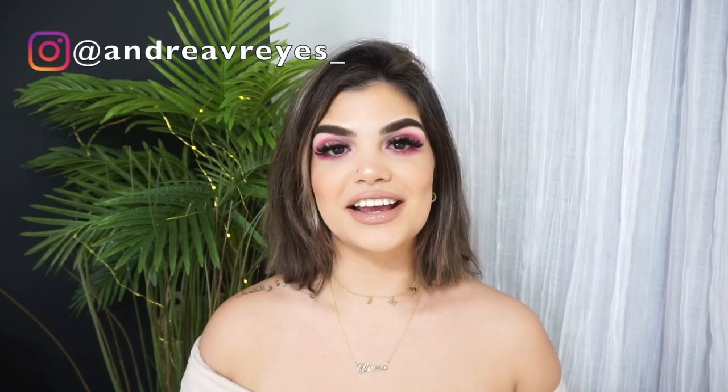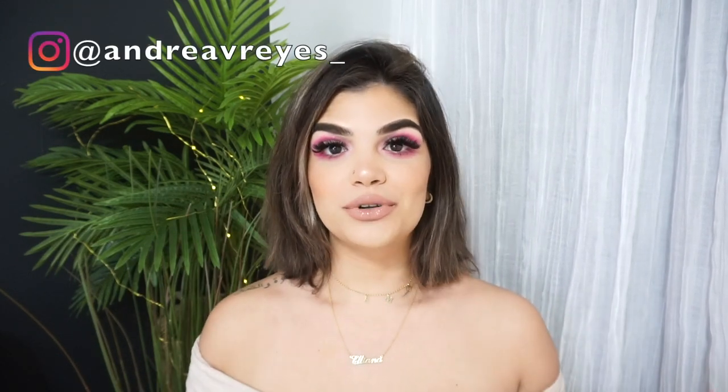Hey guys, welcome back to my channel. My name is Andrea and if you're new here, welcome. For today we're gonna be doing another hair tool video, which is part of my testing hair tool series. I'll leave it up here somewhere for you.